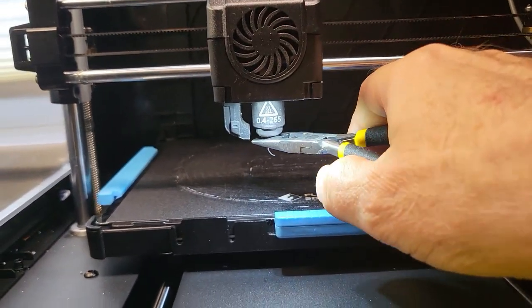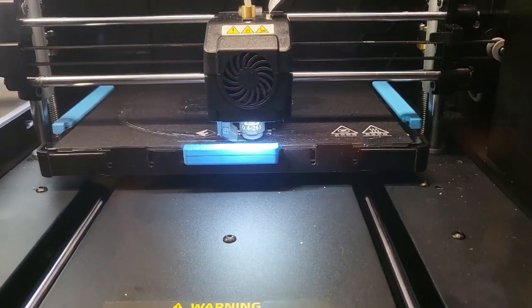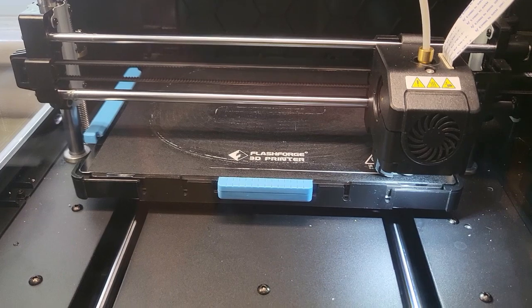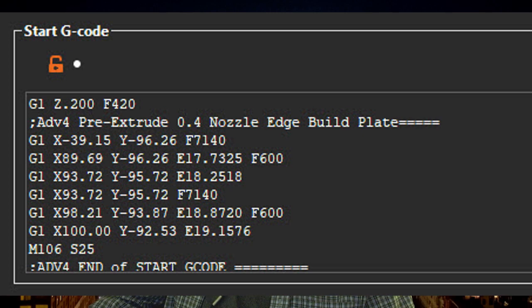On your first print, if everything is working correctly, you will first print a pre-extrusion line along the near side of the build plate. This mimics the pre-extrusion option in FlashPrint, which primes the nozzle. In FlashPrint, this line always printed too close to the actual print and got caught up in it. So I put G-code in my Start G-code list to create it on the edge of the build plate, which is far more convenient. If you don't want that, just remove all the G1 commands, leaving just the M106 command at the bottom.